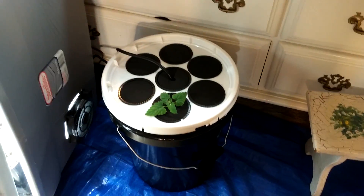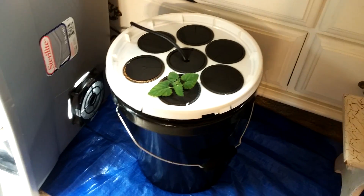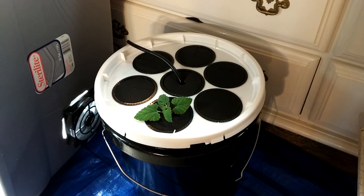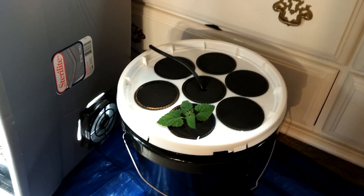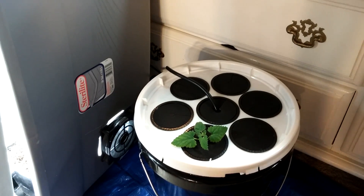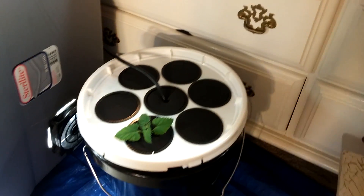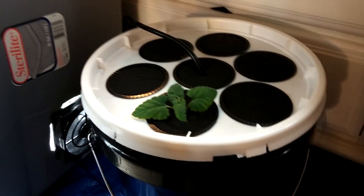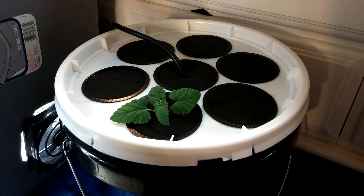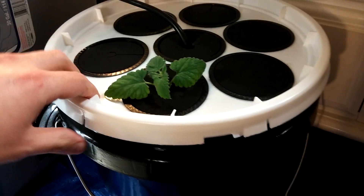I just wanted to show off a cloner I just made out of a five-gallon food-grade bucket. I mainly wanted to make this video to show you how much easier this setup is compared to so many of the PVC piping setups I see, where people have like 10 sprinkler heads spread out through all the PVC tubing. I discovered this setup by a guy I saw on YouTube doing an aeroponics seminar.